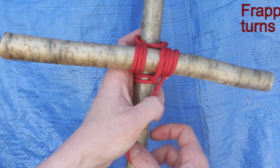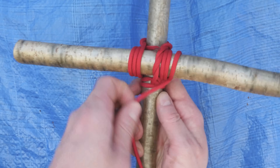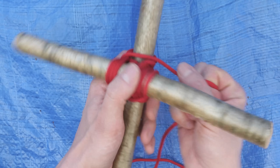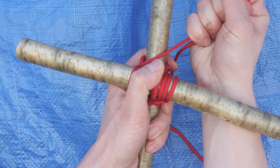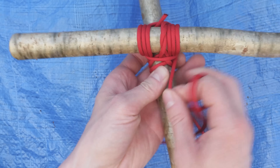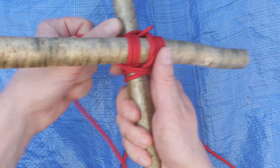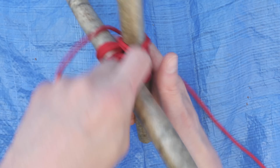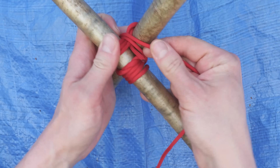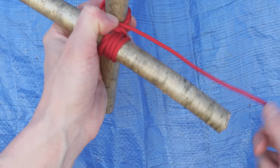Frapping turns are going to travel in between our two sticks, like this. When you make one, tighten up firmly, then add the second one alongside the first one. Try to get them one next to the other.